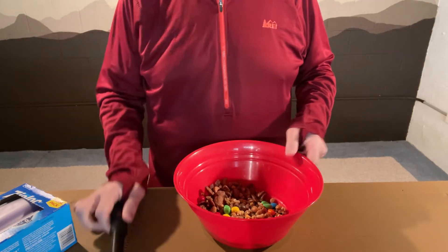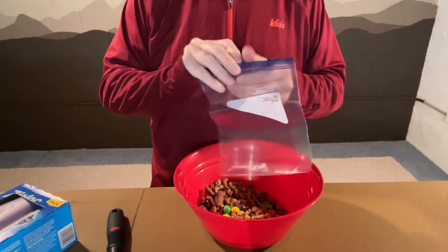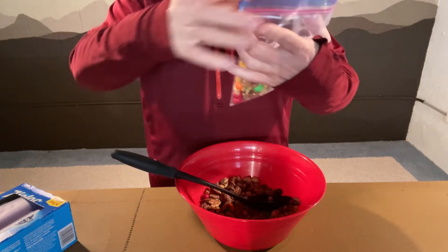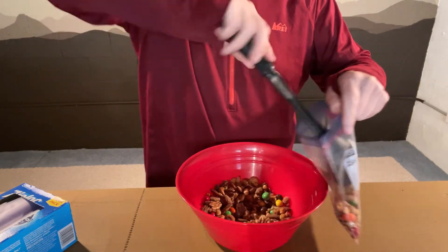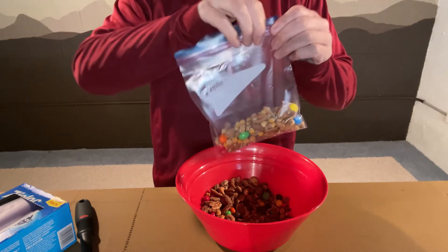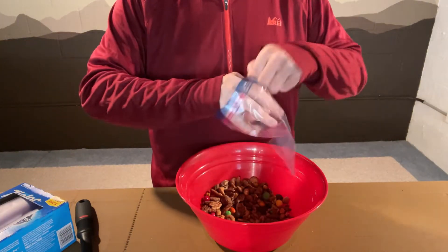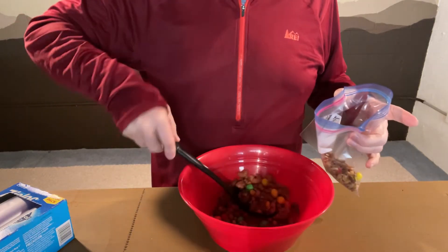It's real tempting to fill this bag up and have it be one serving, but really you can't eat that much anyway. So about a spoonful — maybe a little bit more than a spoonful. That's about what you might eat on a hiking break at the top of a hill. Squeeze all the air out. That was two spoonfuls — your spoon may be a different size, so you judge yourself what you'd like.